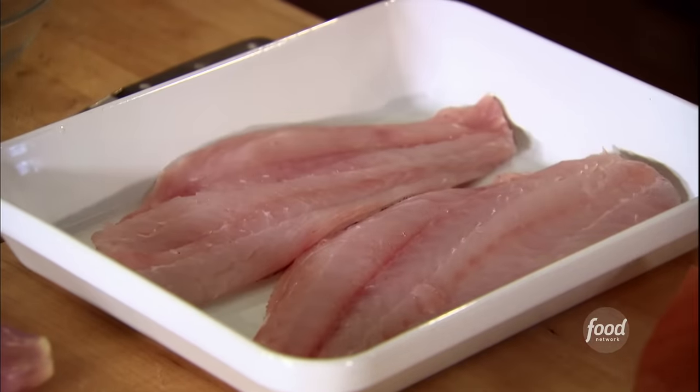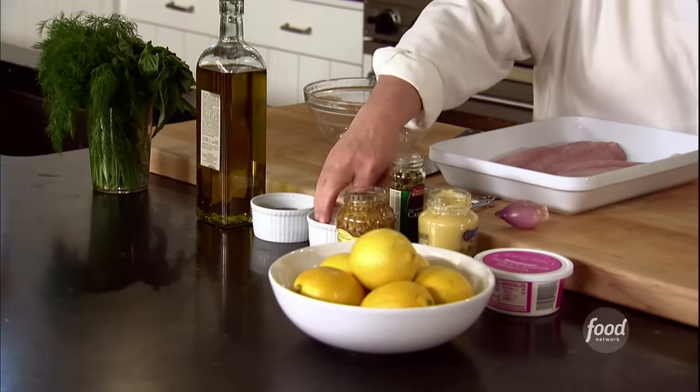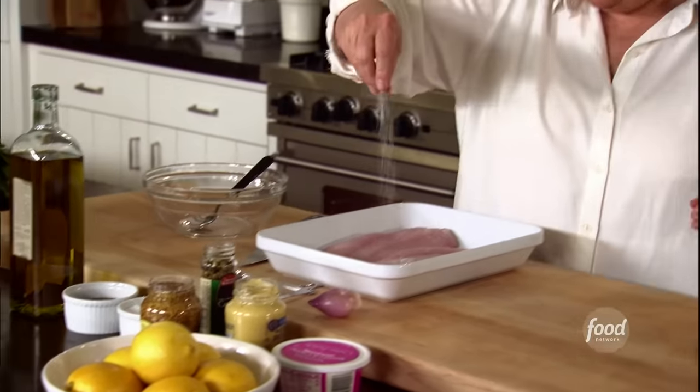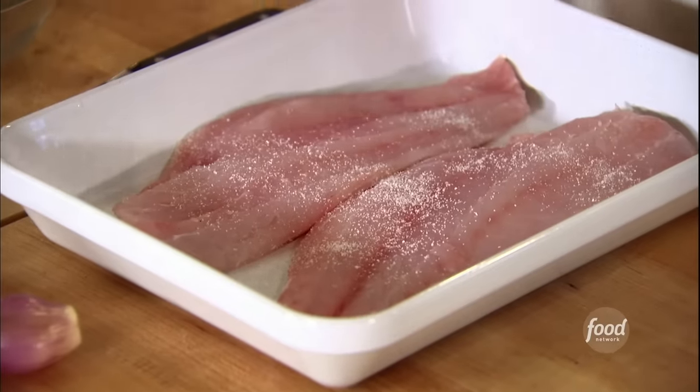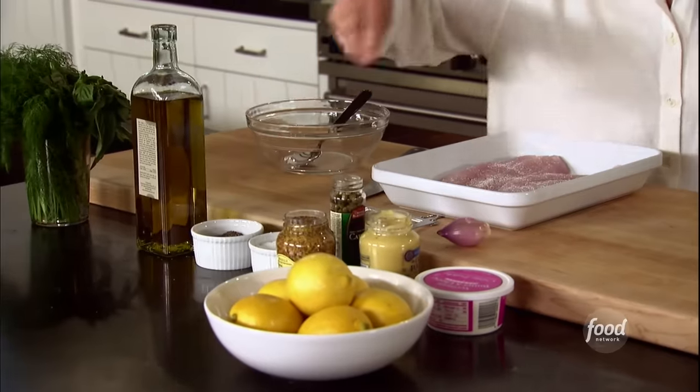I've got two snapper filets. I'm going to put them in a dish like that. Sprinkle it with salt and pepper — lots. You can really use any kind of firm white fish for this. I use snapper, but whatever looks good at the fish store.